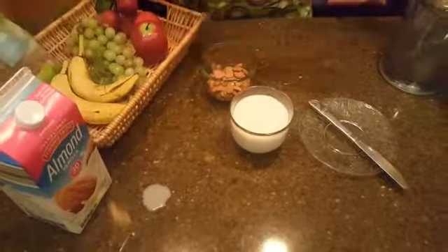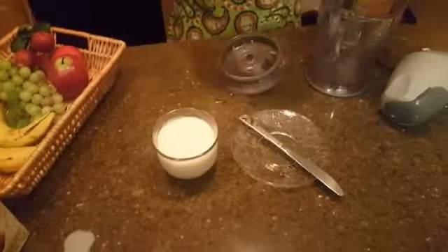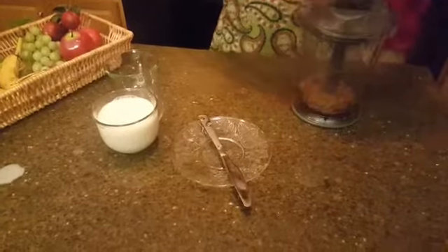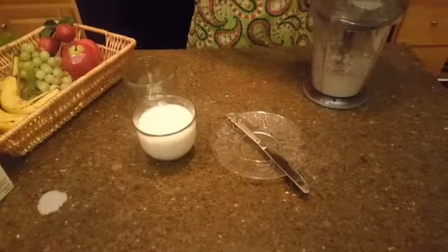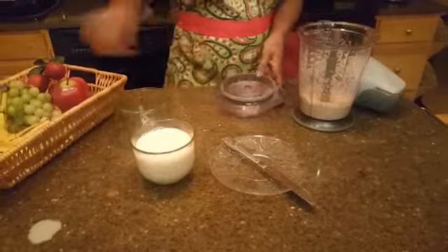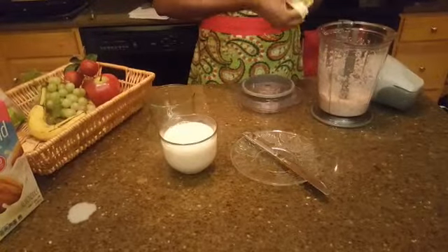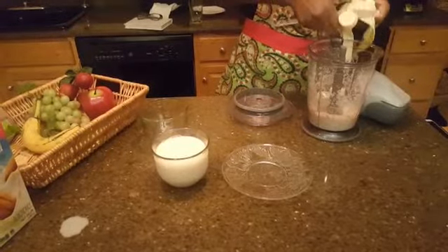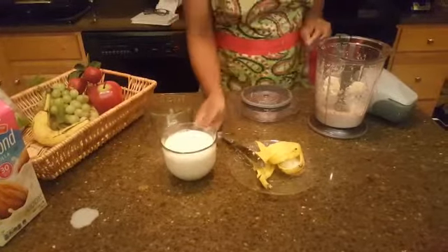We're going to start by grinding the almond first. The almond is done, so we're going to add the banana, then we add the milk.